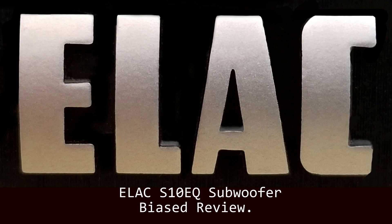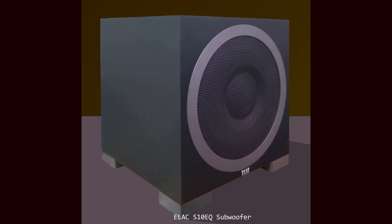So this is more of a revealing of the subwoofer — how it's built, what the parts are, and what they look like.